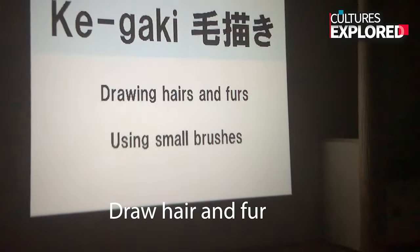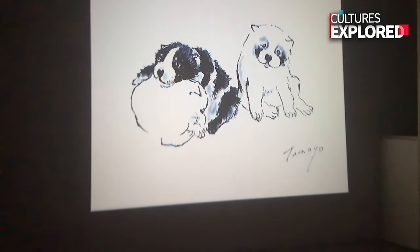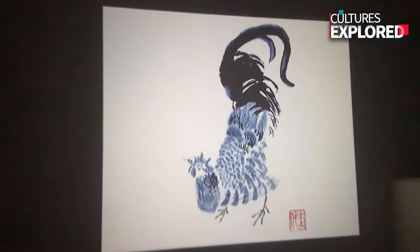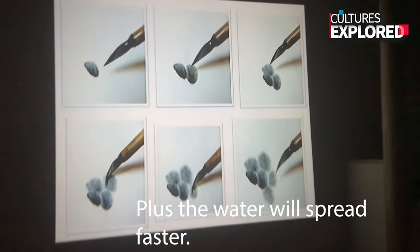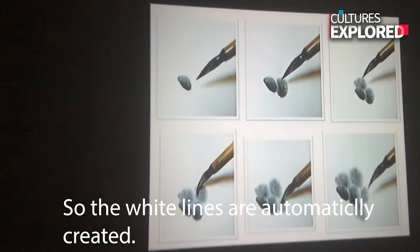To draw hair, you draw many lines and add gradation on it. Next, I think this is called Sujin Ego She. First one stroke, then add another stroke. The water spreads faster between strokes, so the water makes a white line between the strokes — the white line is automatically created.